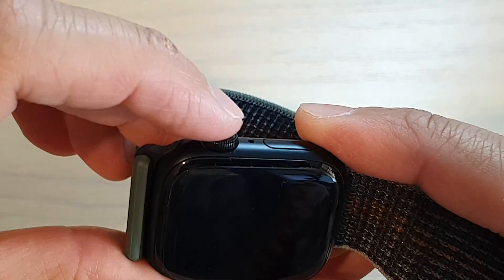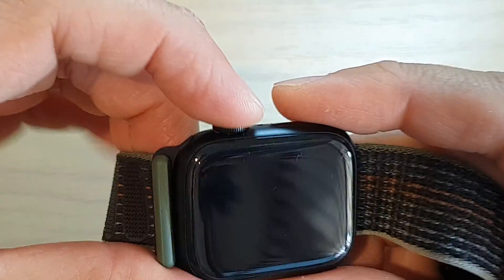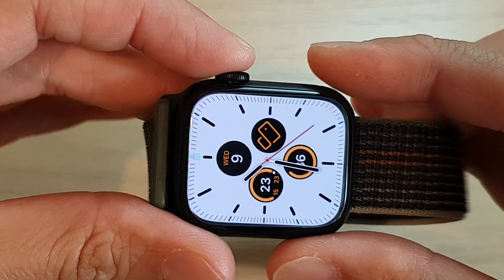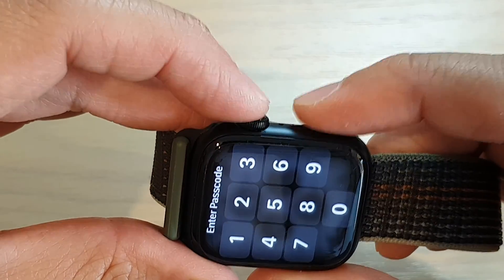To do so, press and hold the crown button and side button — both buttons at the same time. Let's assume the watch is frozen, so press and hold both buttons simultaneously.